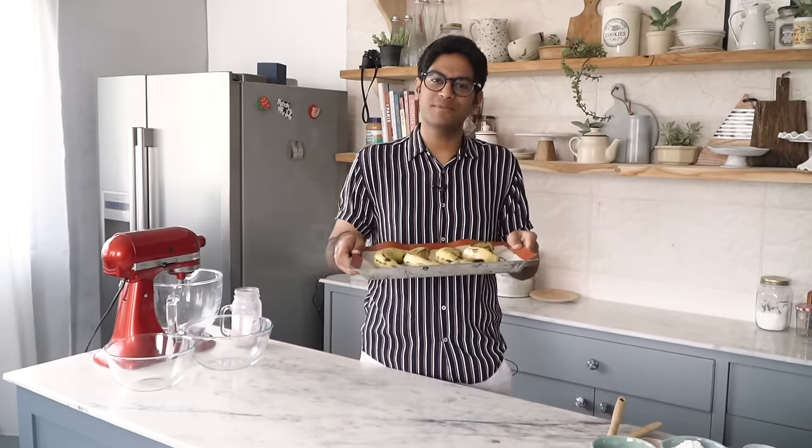To make banana bread, I would recommend using ripe bananas. But if you don't have ripe bananas, use any bananas at hand. All you have to do is place them on a baking tray and bake them in the oven at 200 degrees Celsius for about 15 to 20 minutes. This makes the bananas very mushy and gooey, which helps us incorporate them easily into the batter. So I have my bananas ready — I'll quickly put them in the oven.